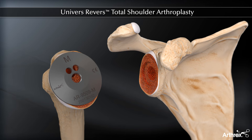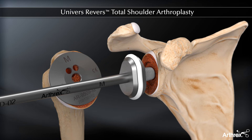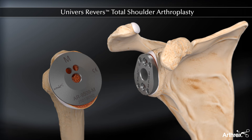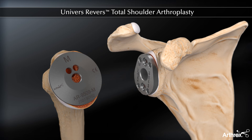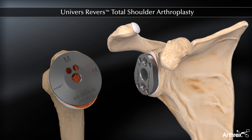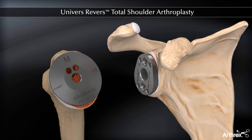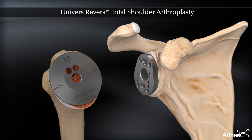The pin is removed and the base plate impacted. The two peripheral 4.5mm locking and one central 6.5mm locking screws are placed sequentially. Optimal stress distribution between the glenoid base plate and the glenoid subchondral bone is achieved by placing the inferior screw first, followed by the central screw and lastly the superior screw.